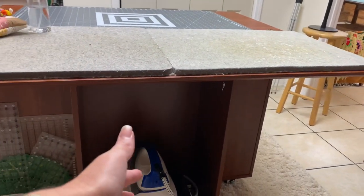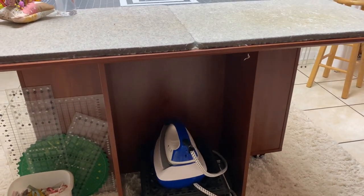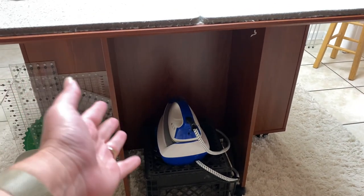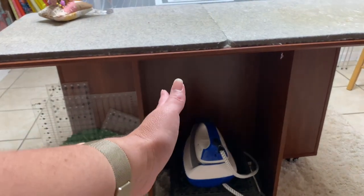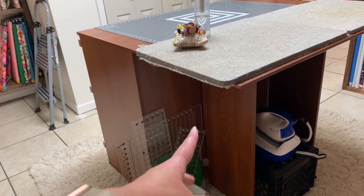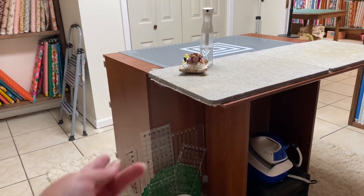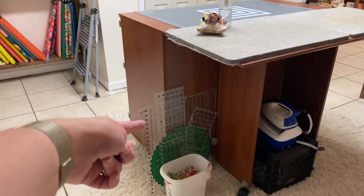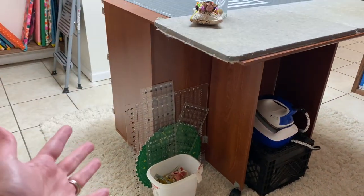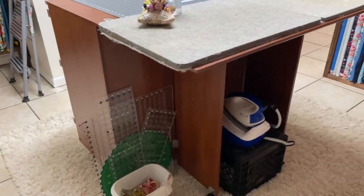My iron has a base that's technically supposed to sit on the table, but I find it bulky and in the way. I've been putting it on a milk crate on the ground and just grabbing it when I need it. This table hides it nicely, whereas my other table left it wide out in the open. On one side I keep all my large rulers, which used to hang on the wall — taking them off the wall has helped me feel less overwhelmed.